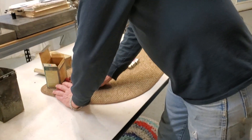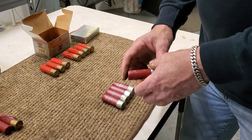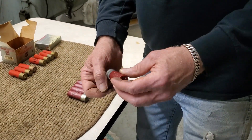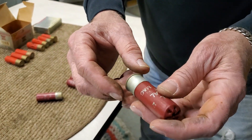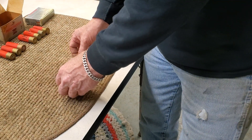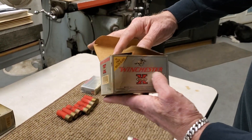In that bin there are some three-inch magnums. Some of them don't look bad — just a little bit of corrosion on the aluminum — but then look at this one: that one's about to burst from the heat. None of these primers have gone off, which is interesting.